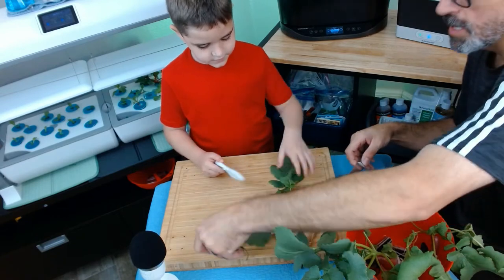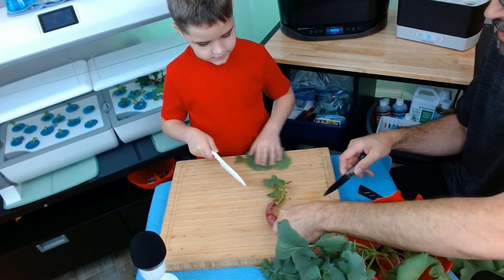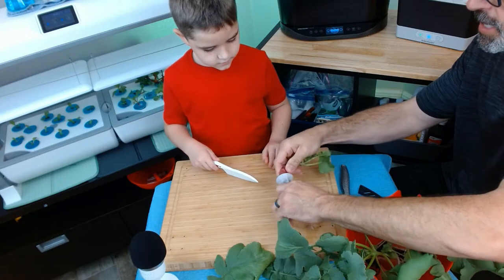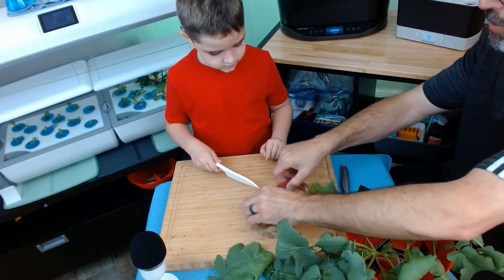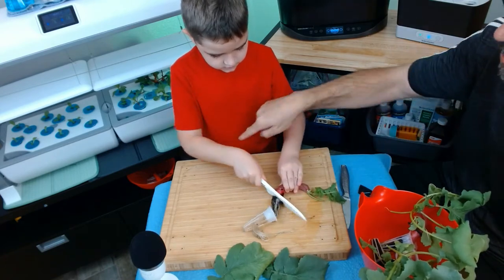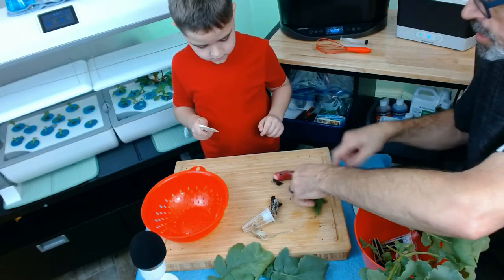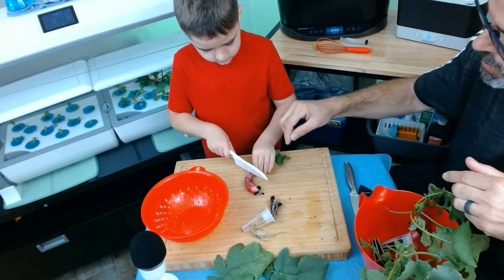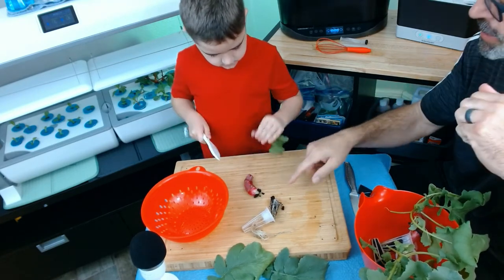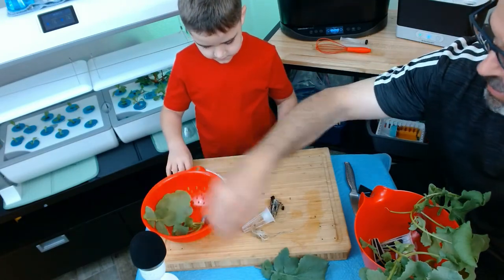Let's just chop this up. Go ahead and cut that top off — good job! Take the sponge off, go ahead and put this in the basket. Keep all this stuff.